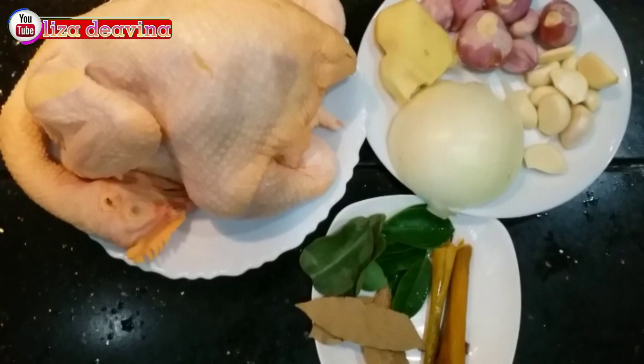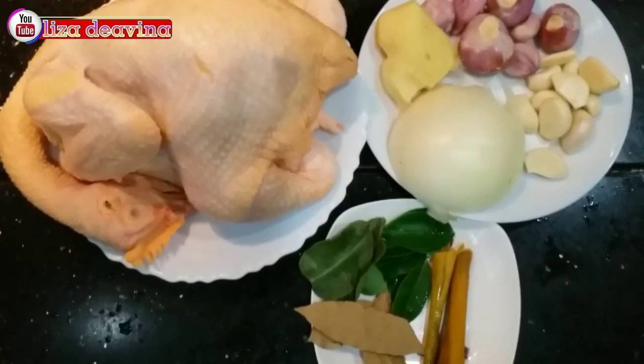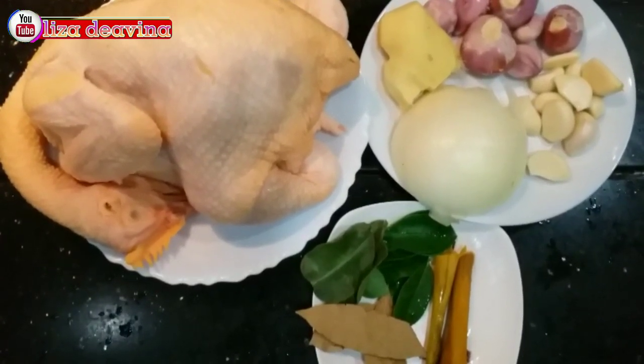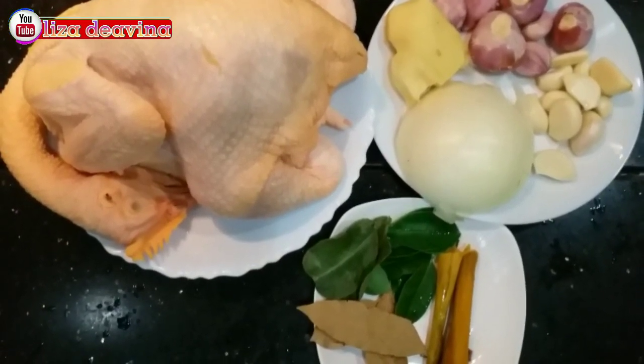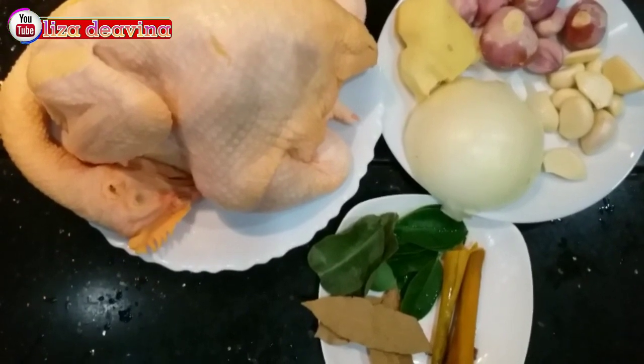Kita siapkan bahannya: ayam, daun jeruk, daun salam, sereh, bawang merah, bawang putih, bawang bombay, jahe.